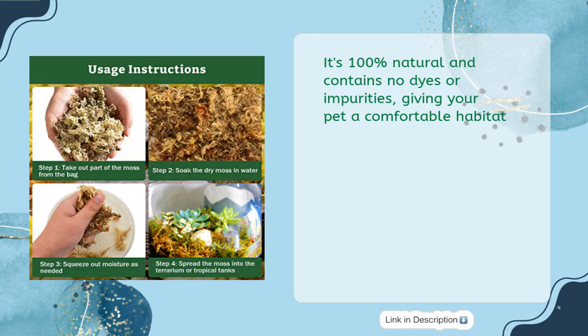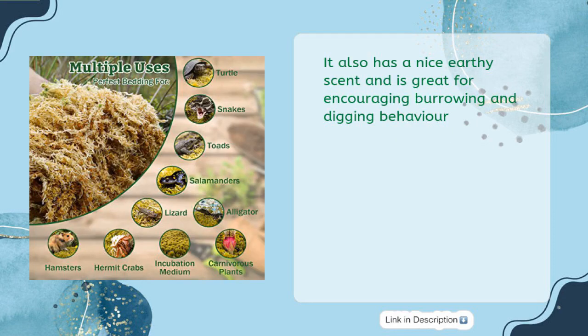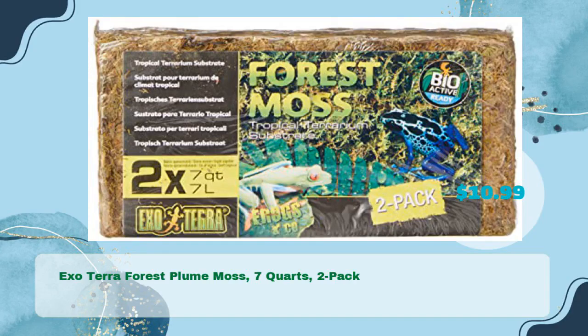It's perfect for reptiles, insects, plants, or tropical tanks and can be used as substrate, forest soil, or egg laying. It also has a nice earthy scent and is great for encouraging burrowing and digging behavior. Reara forest moss makes a great addition to any terrarium and is perfect for keeping your critters happy.